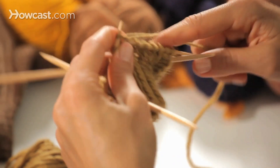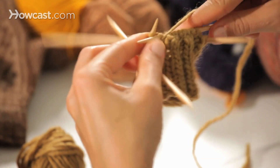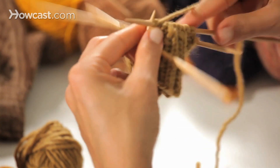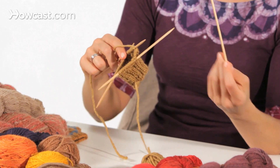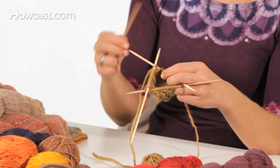Move the yarn and knit two. Move the yarn and purl two. This is knit two, purl two ribbing. Now I have an empty needle in my left hand and a full needle in my right, so I would begin again by switching hands. What I wanted to show you is that you're working on three needles using the fourth.